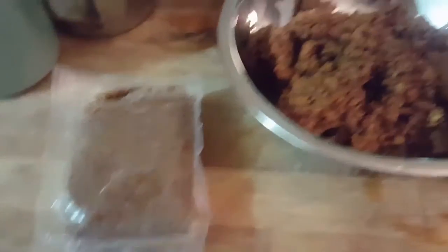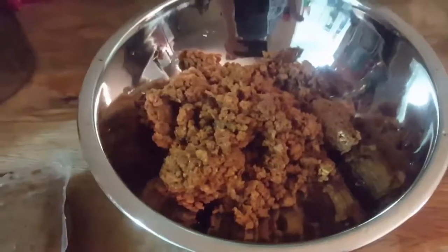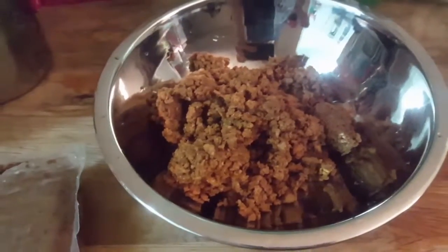So we've got two packets of these beautiful babies and one is already in the bowl. We're gonna add the second one, add some spices and some oil and mix it together and make it absolutely delicious.